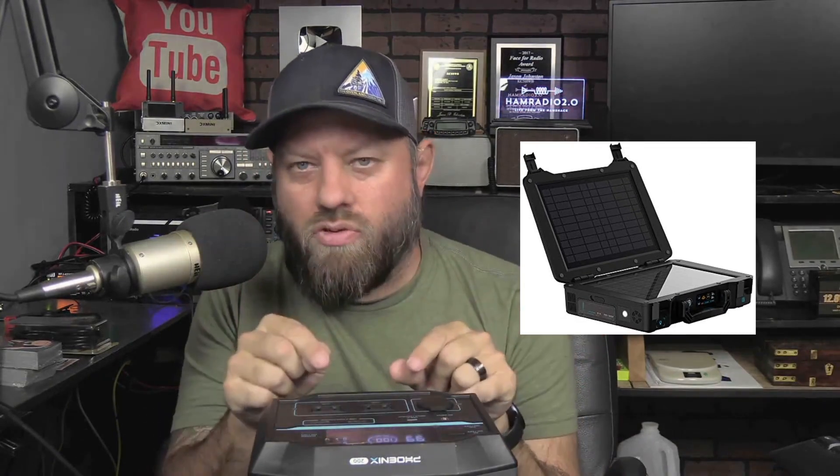Ham Radio 2.0 reviews news and how-tos of things that are new in ham radio. This was sent to me by Renogy because I bought a Renogy Phoenix — a small suitcase-type device they called the Renogy Phoenix Elite. It opened up, had a solar panel in it, an inverter built in with a couple of 110-volt AC plugs, some USB stuff, and a light on the side.